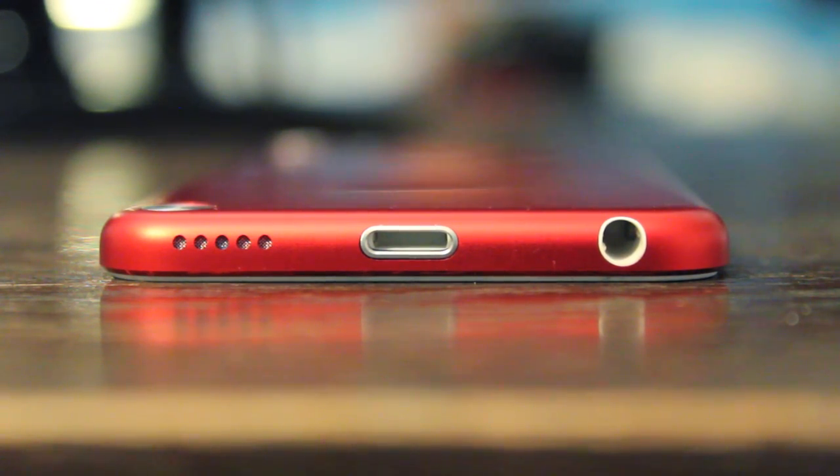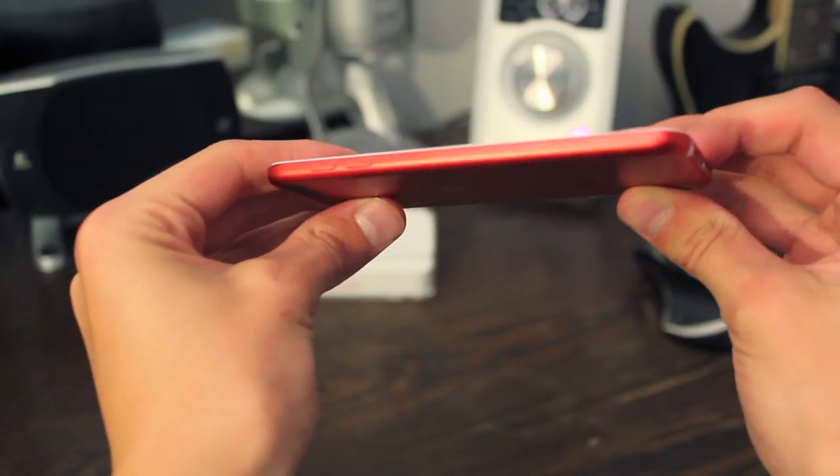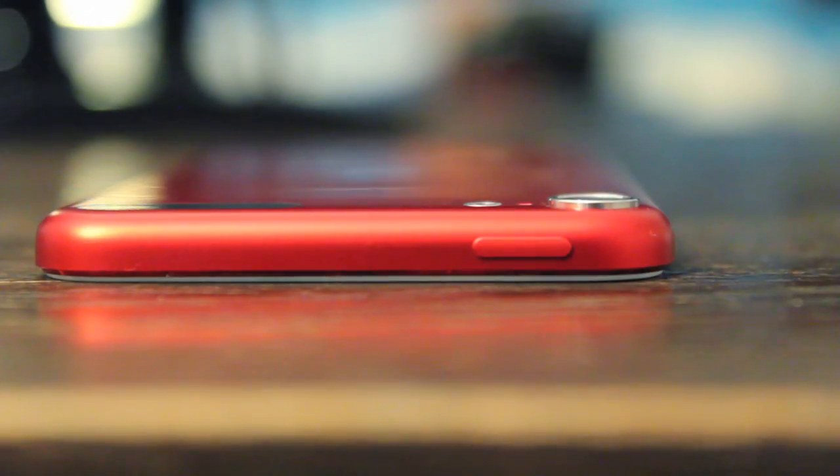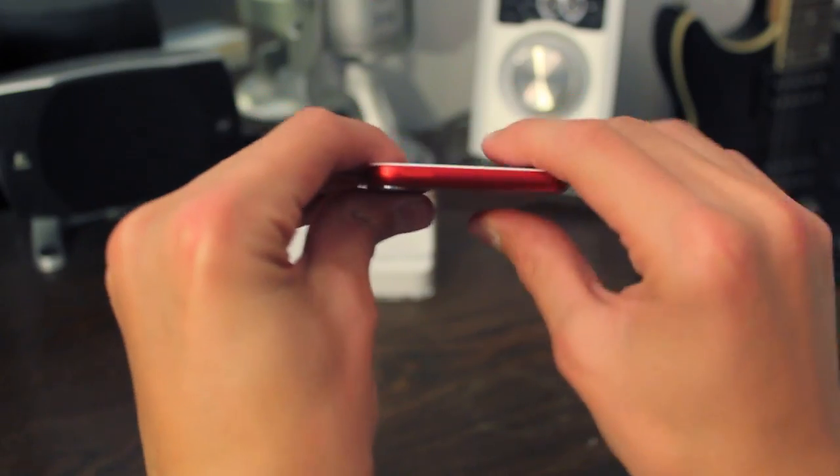Taking a look on the bottom you'll find the new lightning connector, the headphone jack, as well as a larger speaker. On the side are your volume rockers to turn the volume up and down. And on the very top is your power switch.